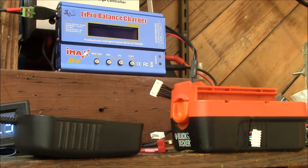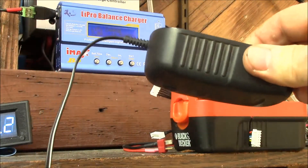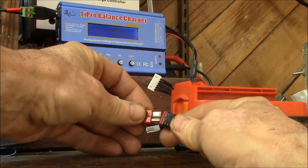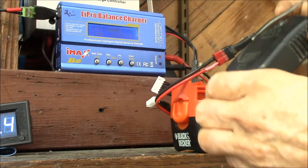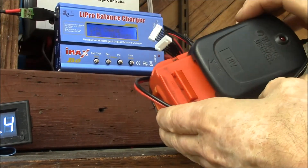Good morning YouTube. I just wanted to show you how the lithium battery charger works here. I've got my IMAX B6 up there. I'm just plugging it into my solar power system. Here's the modified battery plug, and I'm just going to plug that into the output lead on the charger. You can see the battery connector just slides right on.